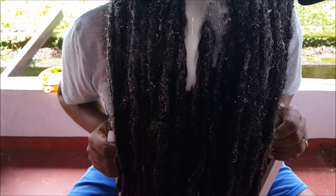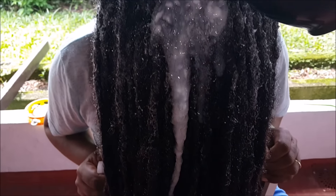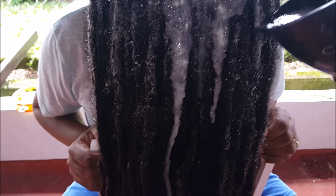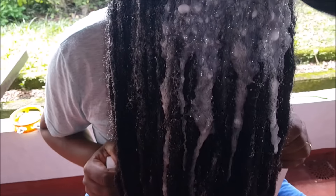Vocês estão vendo que tá bem diluído. Eu coloco bastante água pro creme ficar bem fluido mesmo, para não ficar acumulado nos dreads, causando mau cheiro, opacidade, essas coisas. Então eu vou aplicando, jogando — eu priorizo muito o comprimento do dread e não aplico no couro cabeludo.